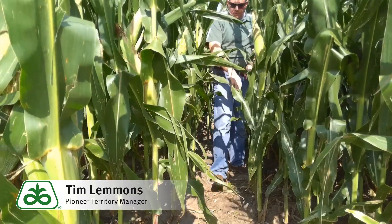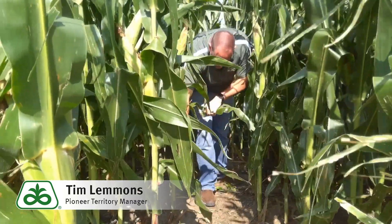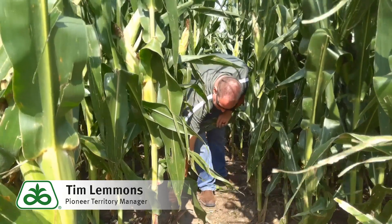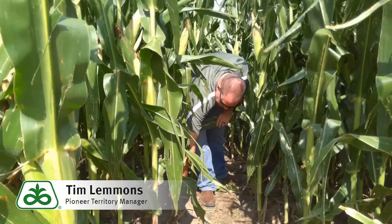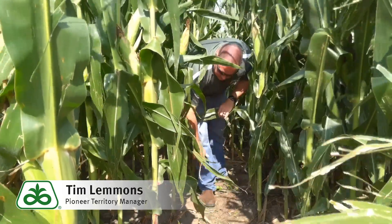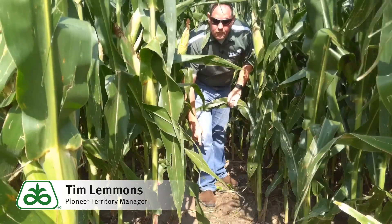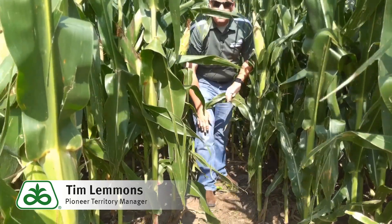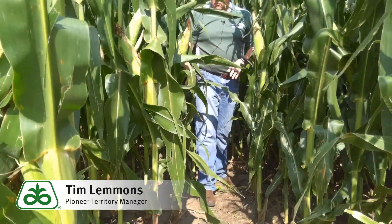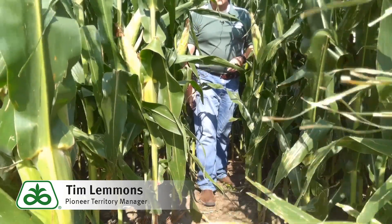Another way we can do this is to walk forward and go to the first node above the brace roots and just do a pinch test. If we pinch it and we can't see any deformity of the stalk as we pinch down, this is going to be a fairly healthy stalk. If we were to pinch this down and there was crunching or deformity of the stalk, or we started to see the stalk come over, then we're going to suspect some kind of stalk rot or issue going on with this plant and will need to do further investigation.